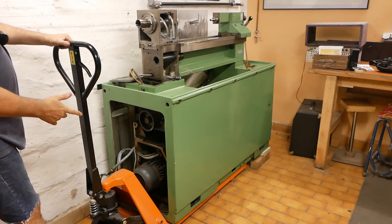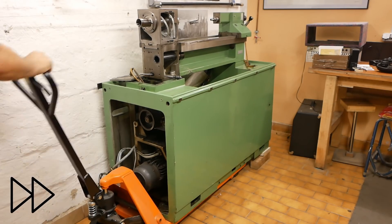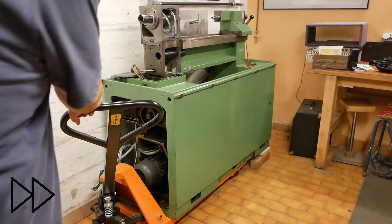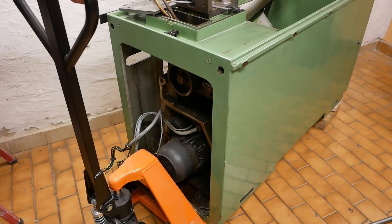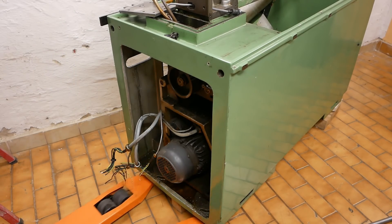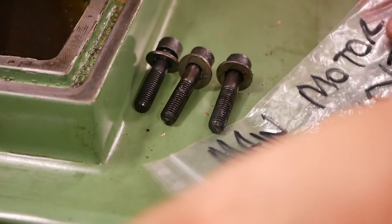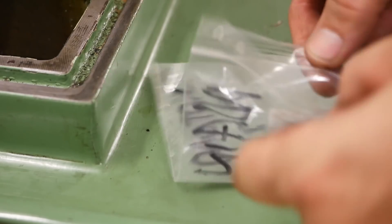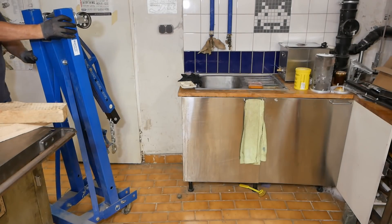I need to move this forward now to get to the rear engine mount bolt. There's only one more motor mount screw that I have to pull, and then after that I probably just have to disconnect a couple more cables and we can pull this motor out. Let's get this motor out.